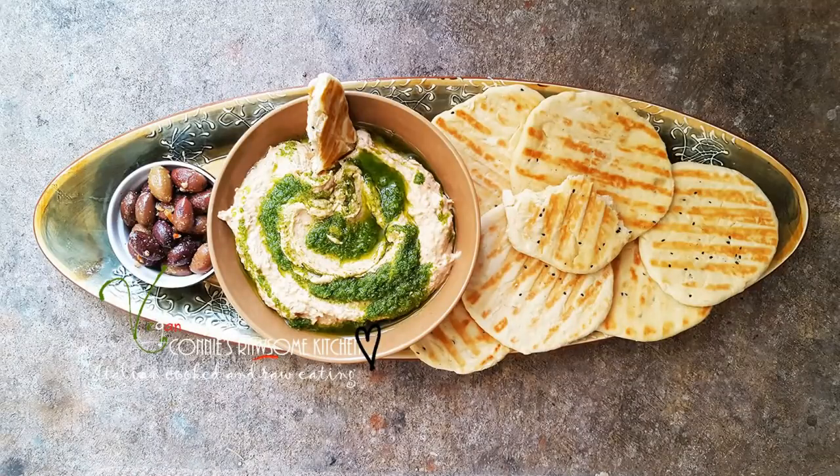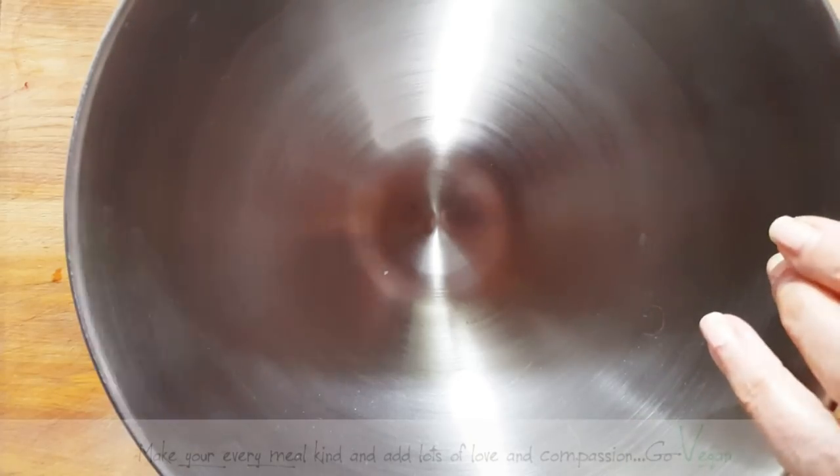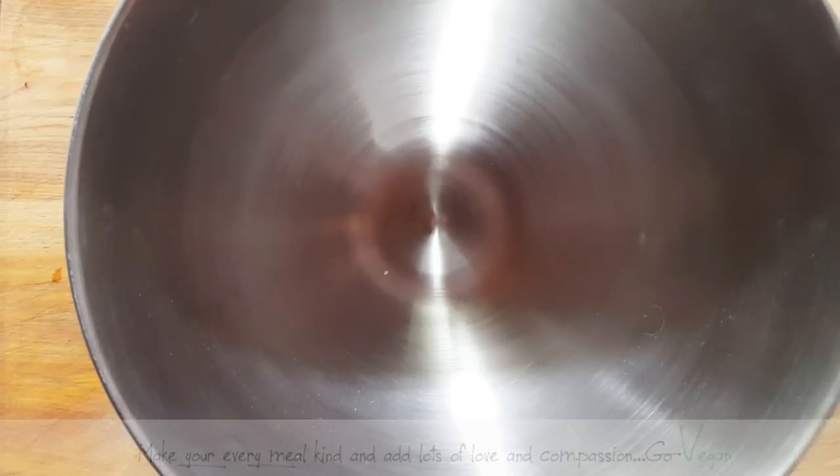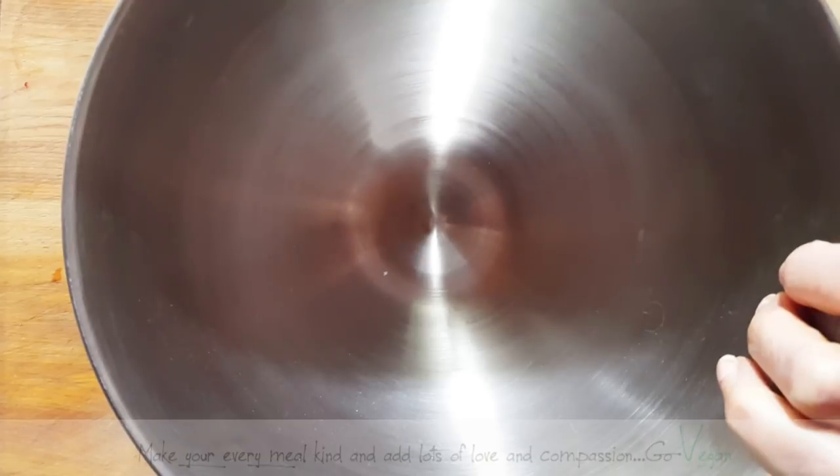Rather than going out and getting a whole bunch of chips, you could actually make yourself a little bowl of lentil hummus and you and your family could sit, watch TV, and just with a little bit of naan bread you could just satisfy that craving you have. So we could also do healthy snacks if we want to, right?